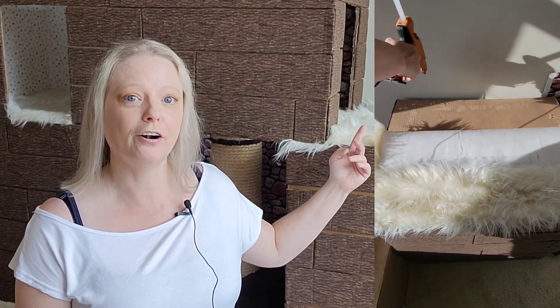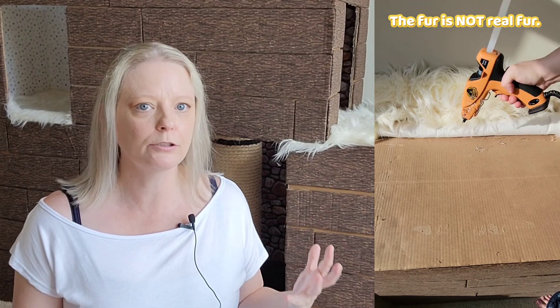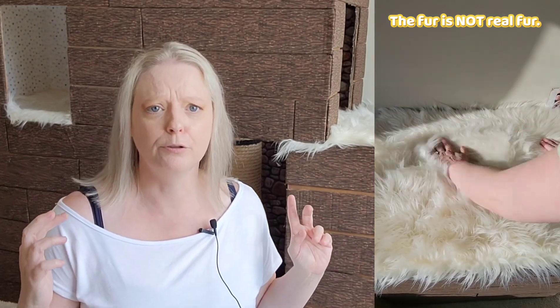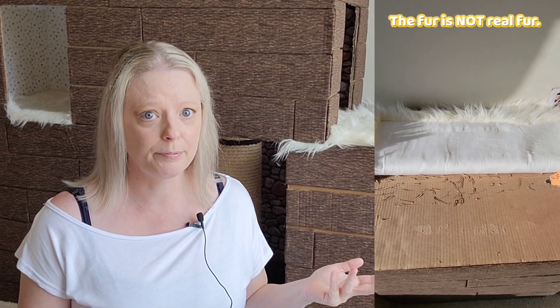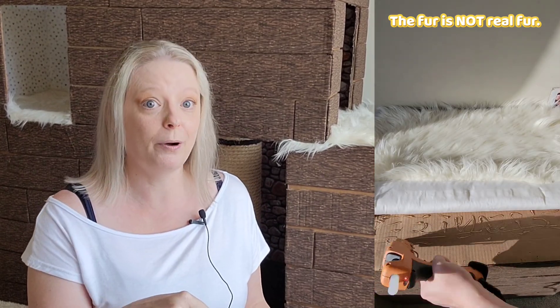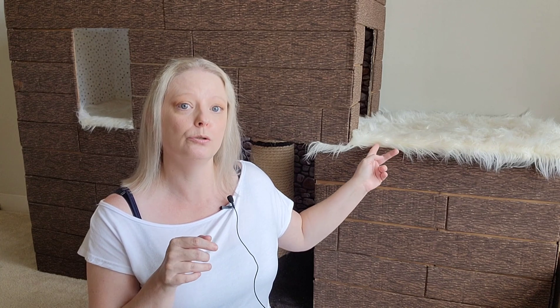For the floor I glued in fur as carpet. I looked for a long time for reasonably priced carpet scraps, but nothing priced out better than fur from my local fabric store. Shout out to Joann's Fabrics — download their app, it's not an ad, but they have coupons on there and I used one to get the fur at about 40% off, which was a big savings.